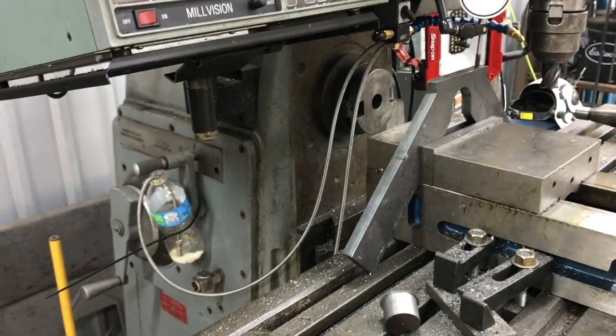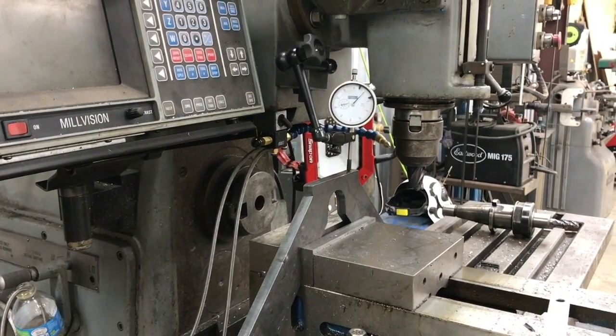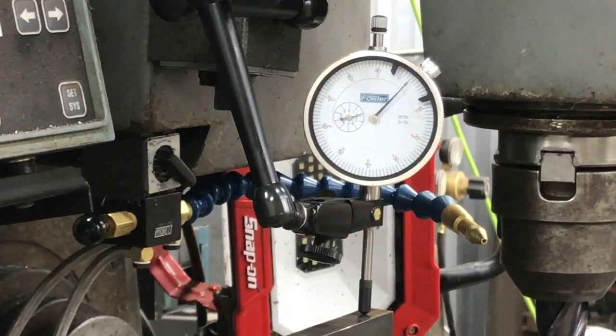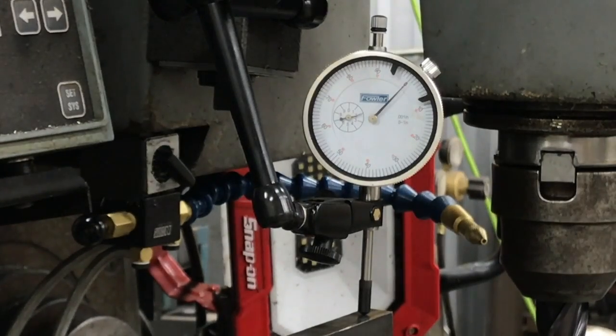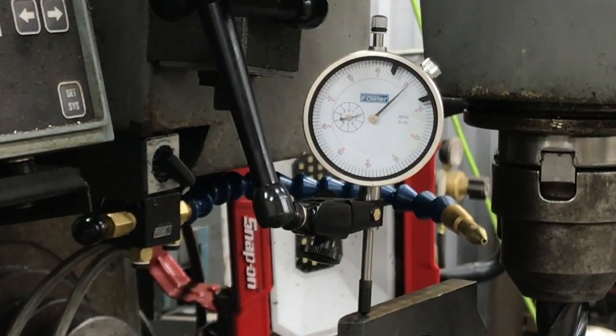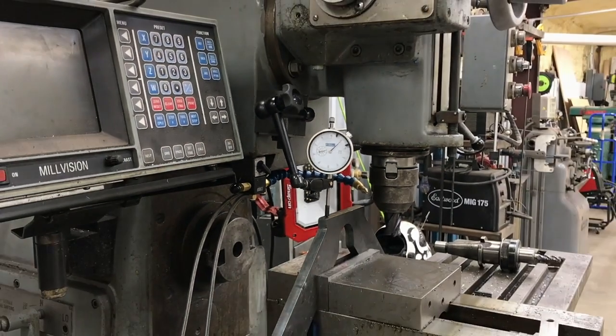I've got an indicator set up and we're just gonna sweep this in. So we've got the indicator zeroed out — we'll just sweep across this and see what we get. You'll notice the dial moving around as it's moving across the ridges on the plasma cut areas, but overall it's hanging real close to zero, keeps coming back pretty close to zero. So I think we're good on that. I just had to loosen it and bump it a couple of times to get it there.